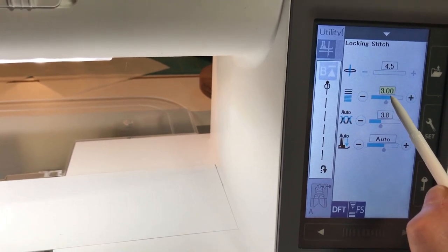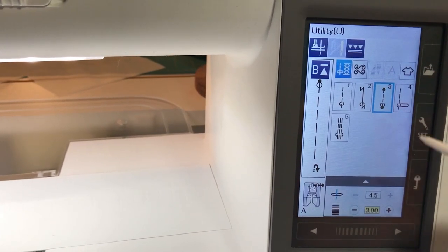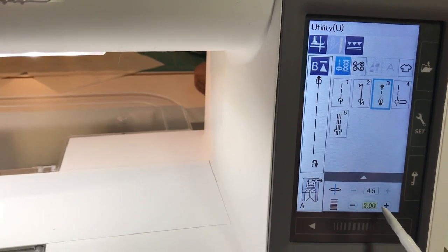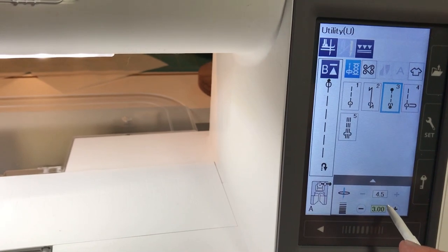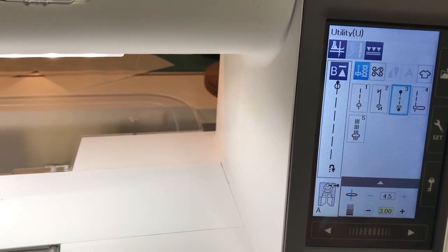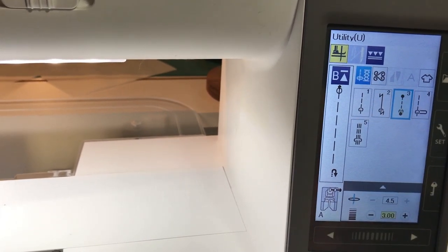You'll notice that turned yellow to show me that it's my favorite stitch. When I use the down arrow, it's still showing as yellow here, so I'm ready to stitch with that stitch. One last thing I want to do is turn on the pivoting.